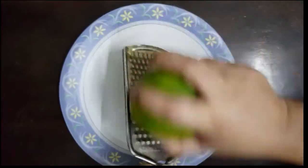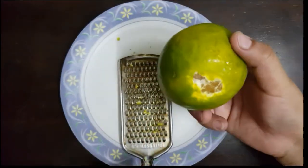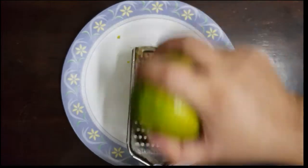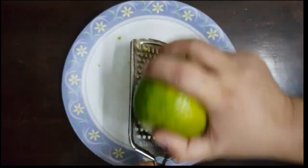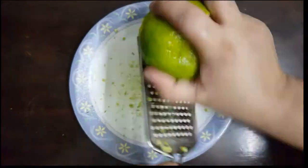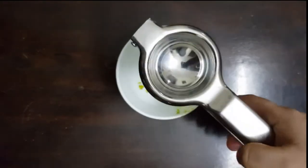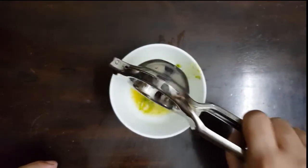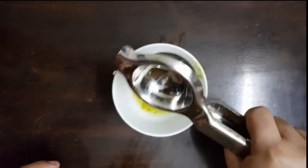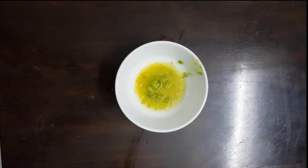First of all, we will peel an orange. We have to take the outer skin part — we will take the orange peel and not the inside of the orange. We will collect the orange peel in a bowl. After that, we will get the orange juice. Then we will use around one spoon of coffee.